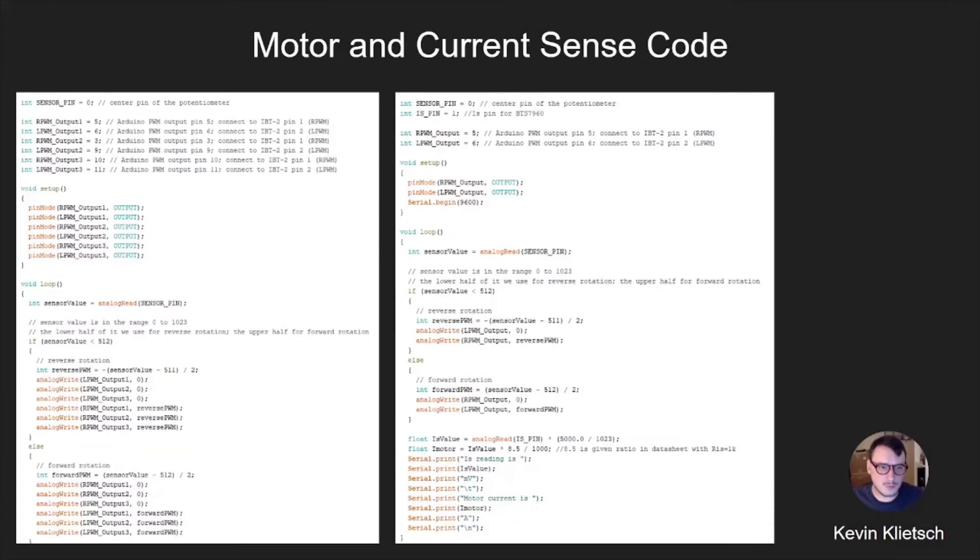Here is the code currently being used. On the left is the general code to control the three motors, confirming that they move in both directions together and at varying speeds if needed. On the right is sample code to read the current from the motors. The formula currently in use gives a magnitude-less reading than desired, but given that we know the ratio of motor current to current coming out of the chip from the datasheet, we can still use that as meaningful information to design a controller.